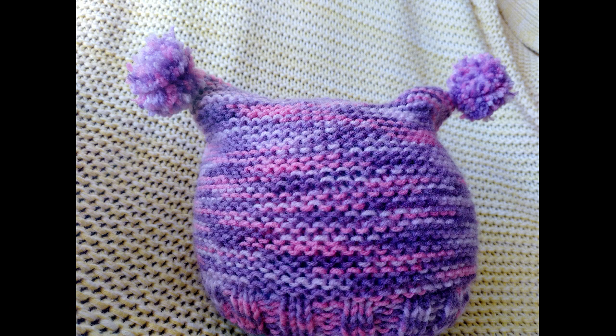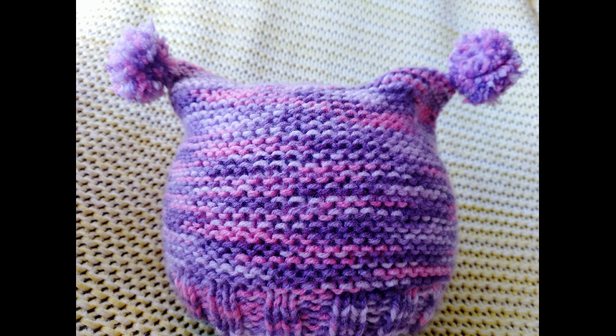Have you got a last-minute baby gift to buy? Why not knit this simple and adorable hat instead? It can be made in just an evening and you only need very basic knitting skills to make it, so keep watching.